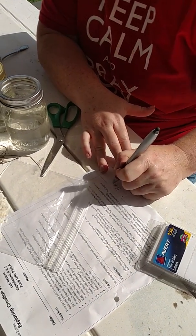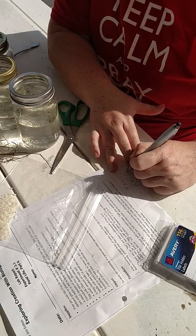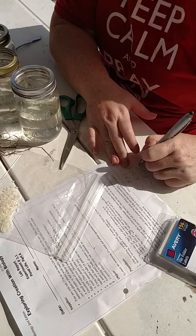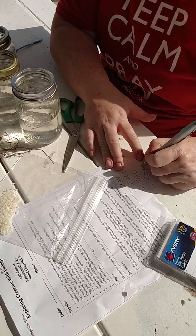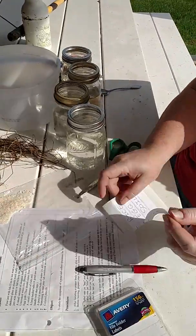You want to label it hay. And then another one, rice. And a third jar, egg yolk — I'll just put egg. And then the last one, soil. So before you actually put anything in it, you want to label the jars. That way you don't get confused.